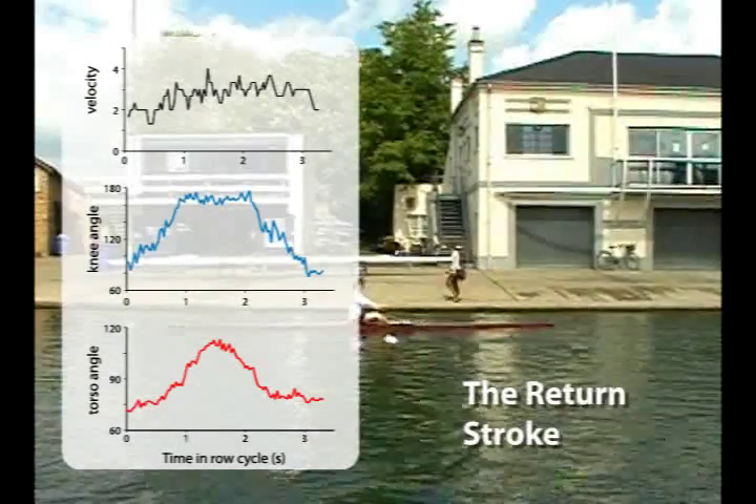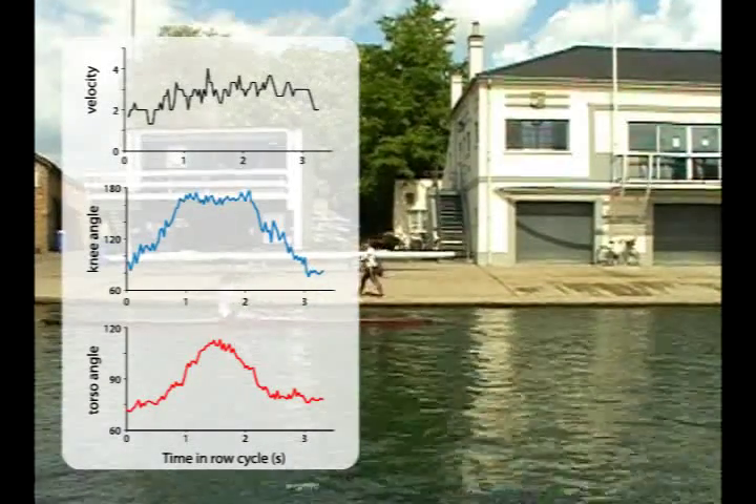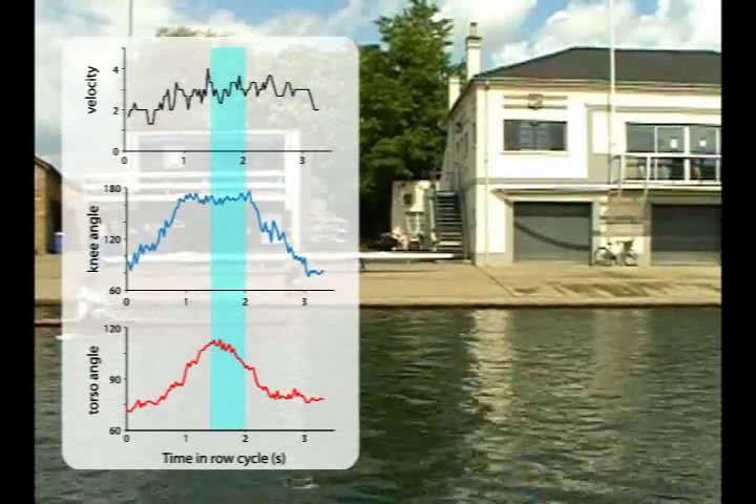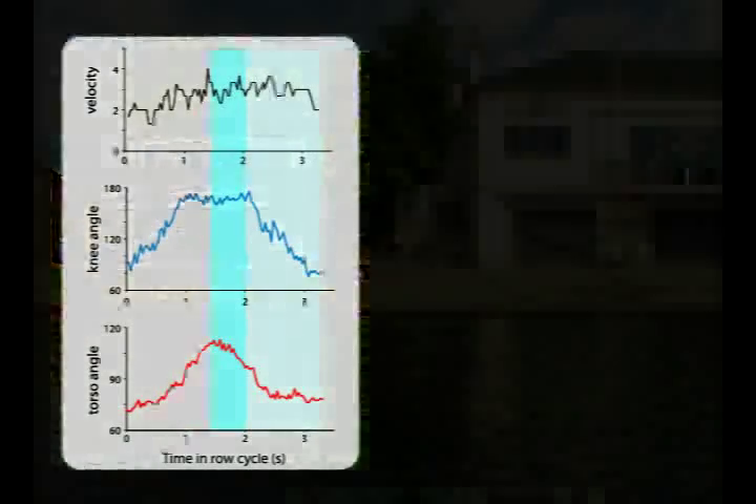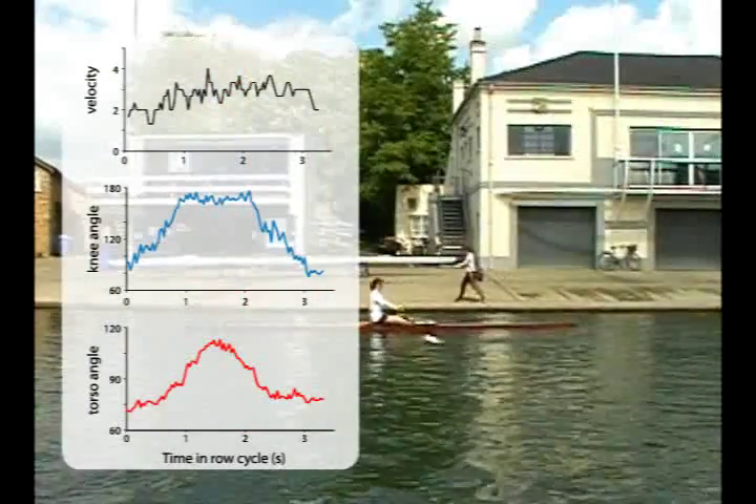With the return stroke, we see the body now moving sternward, again in two phases — first with the straightening of the torso, followed by flexing the knee to position the body for the next power stroke. Both reduce the body's forward momentum.